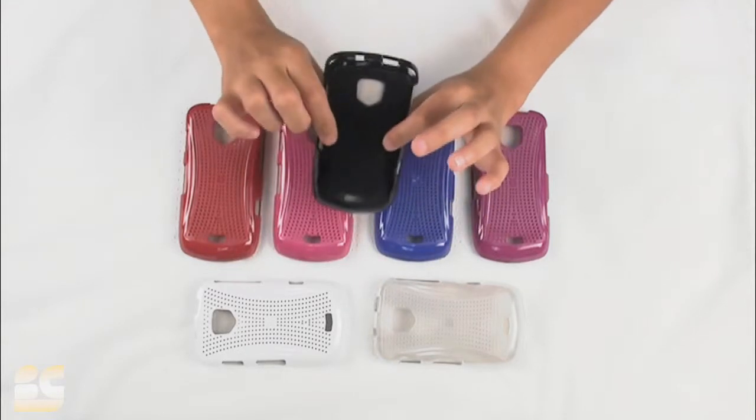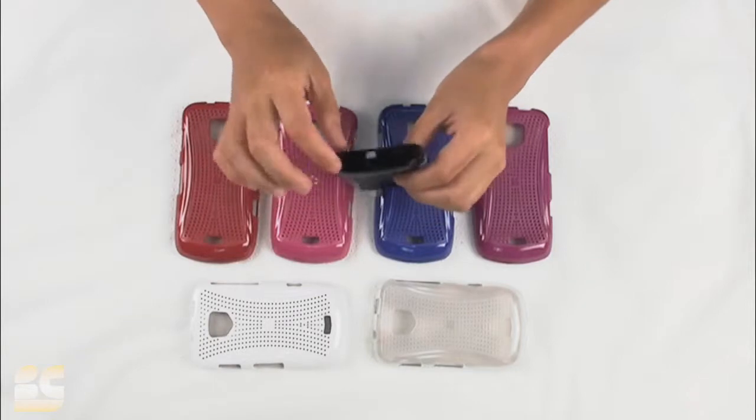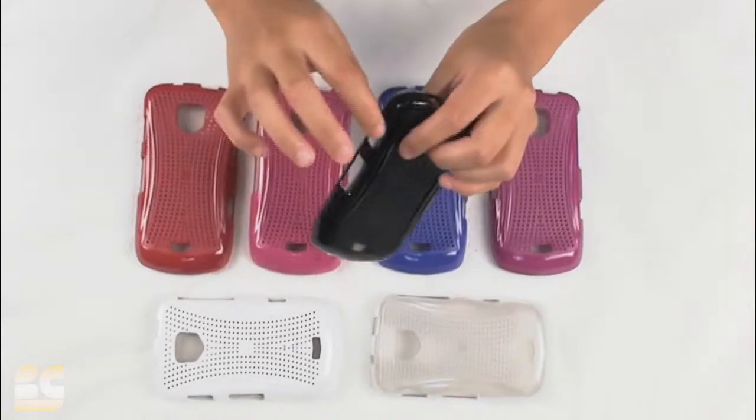Once the case is actually on the phone, everything lines up and you do have access to all of your ports. As you can see here, everything is nicely opened.